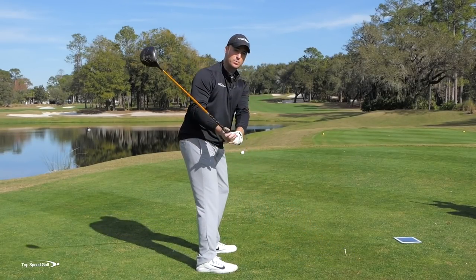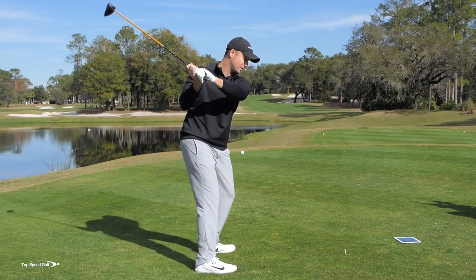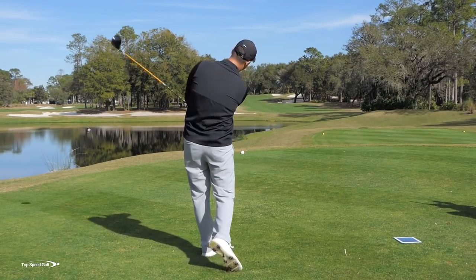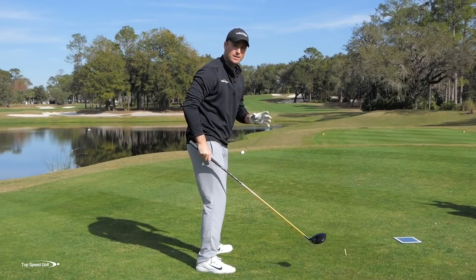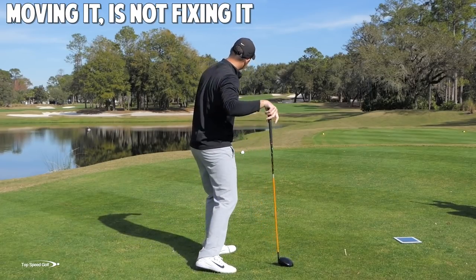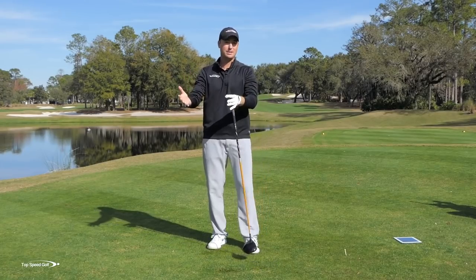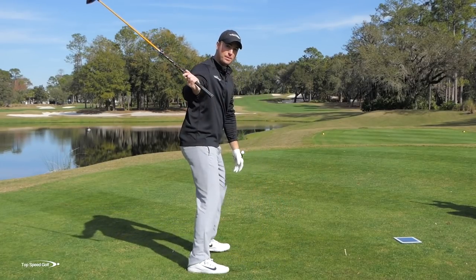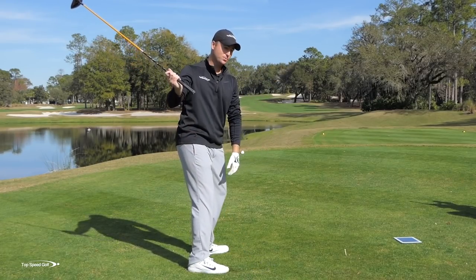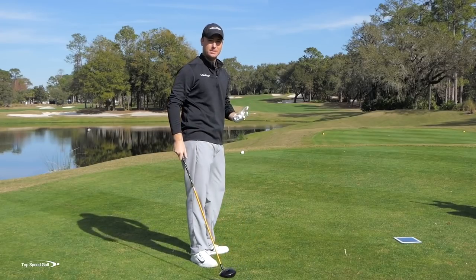Instead of doing the correct thing, the natural inclination is to come over the top and get a little steeper. Now I'm not getting rid of the slice, but I'm moving it over to the left side so it starts down the left rough and slices back into the middle of the fairway — at least hitting the ball in play. So I went from dragging the club out of bounds to a fix that actually made my swing worse, now steep and over the top, but getting the ball in play.